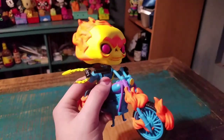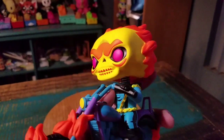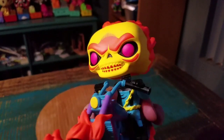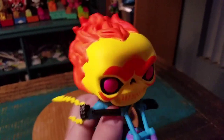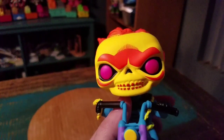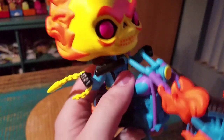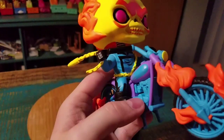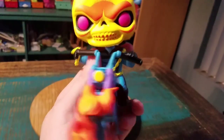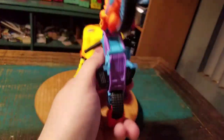Ghost Rider is pretty badass. It does honestly look like they reutilized the Skeletor head — I could be wrong, but that's what it looks like from underneath. He's got the flaming skull on the outside though too, so bright orange there on the paint, a little bit of pink eyes, the rest of the yellow for the skull. These bright neon blues and purples for the bike, yellow for the chain in the headlight, and the rest are just the flames and stuff.